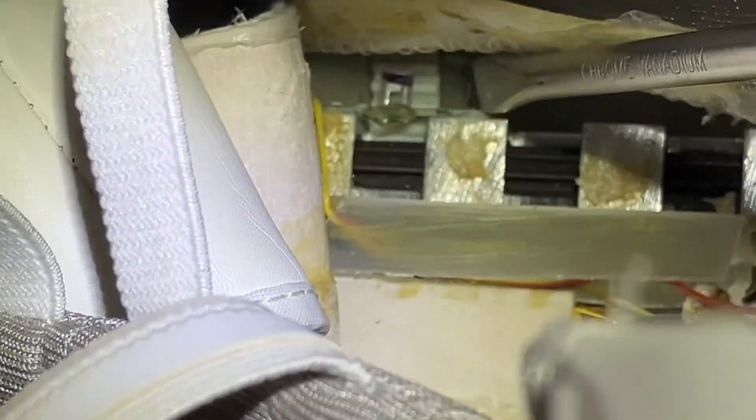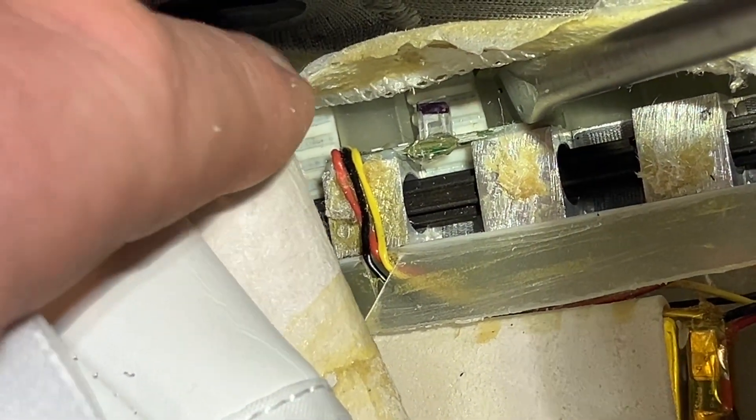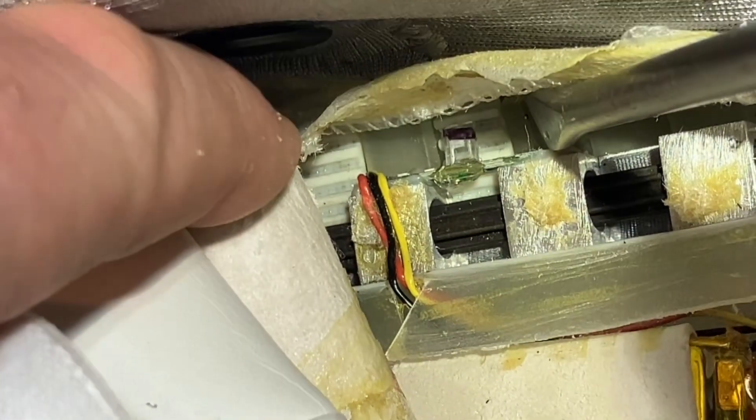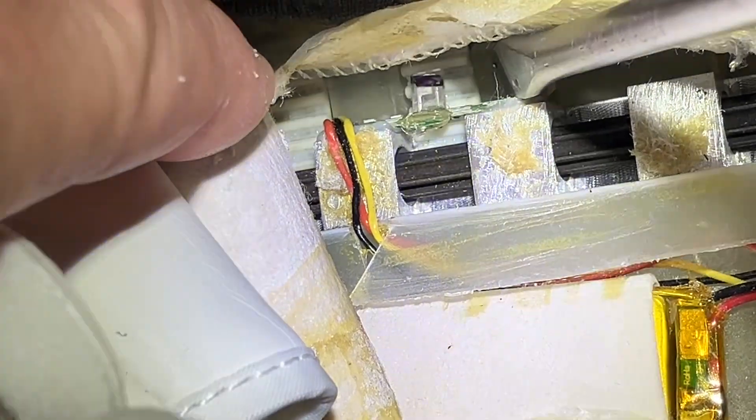Excuse the camera work. You can now see that I've basically put a screwdriver in there just to open up the fabric. You can see at the very end — I've now got that lace sitting on the channel and it's now resting up against the brown sort of mechanism.